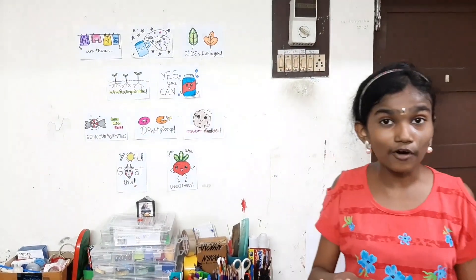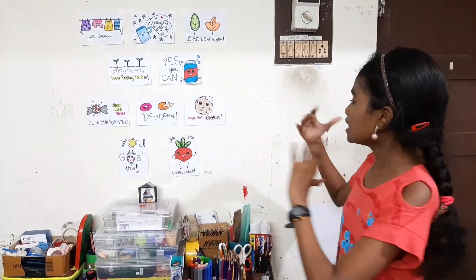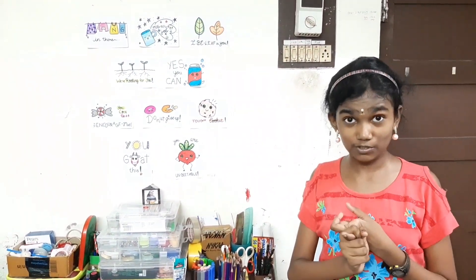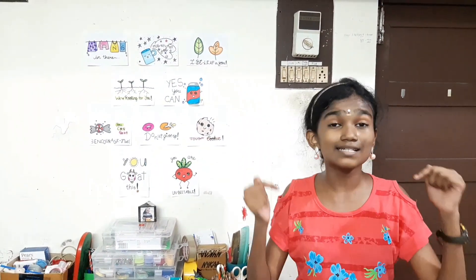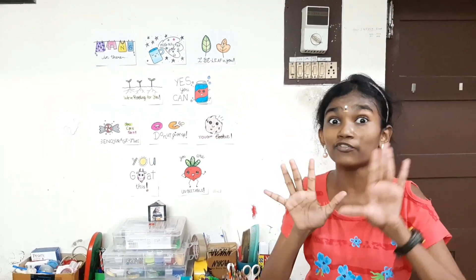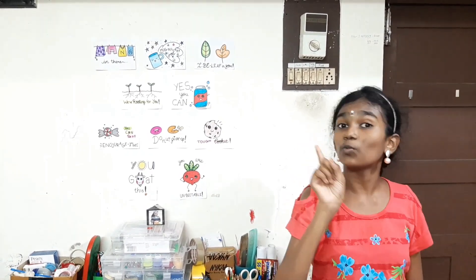So first of all, as you know by the title, I am going to show you my art and craft room tour, plus organization tips. Before we get into this video, please subscribe to this channel and click on the notification bell.